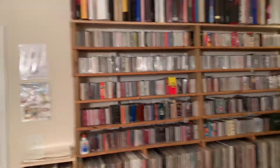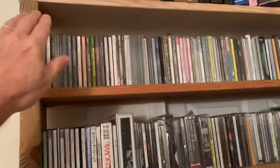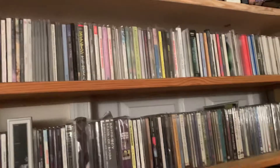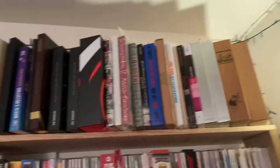It also supports these five CD racks on top. When I started running out of room for my albums, I went to Home Depot or Lowe's and got this shelf, put it up here for all my box sets. There are a bunch of box sets up here, all in alphabetical order according to artist.